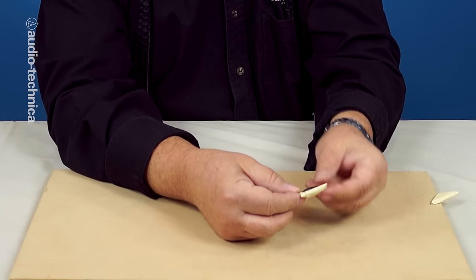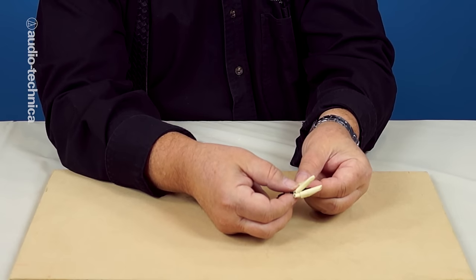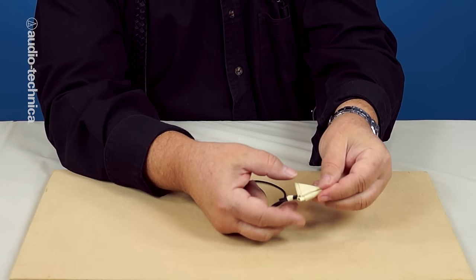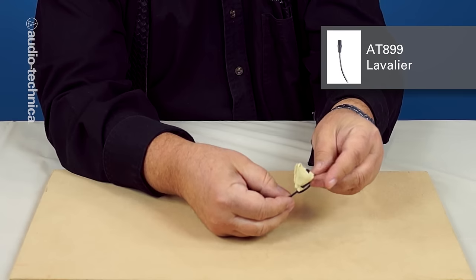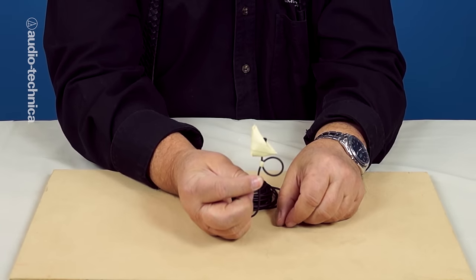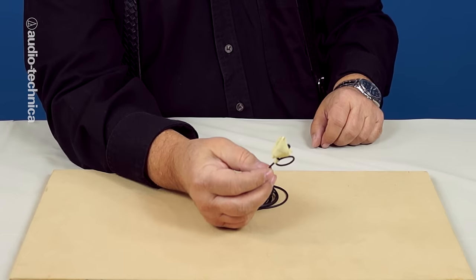Carefully sandwich the mic between the triangles. Be careful that you don't seal up or block the open sound ports at the top of the mic. Here, we're using an AT899 Omni, but this approach will work with any top facing lavalier. If your lavalier is a side address or side facing configuration, offset one of the triangles so as to not block the porthole.